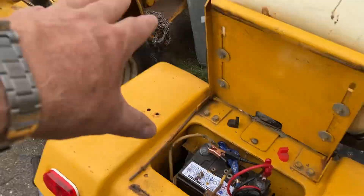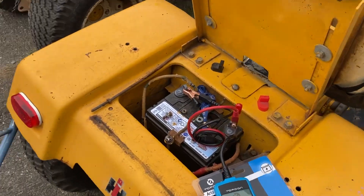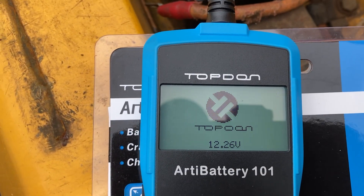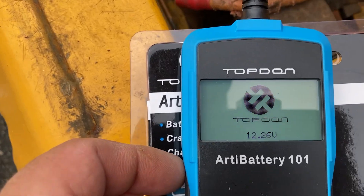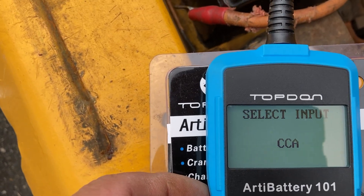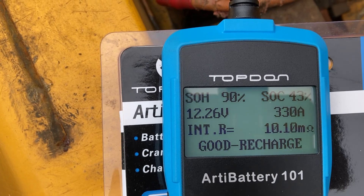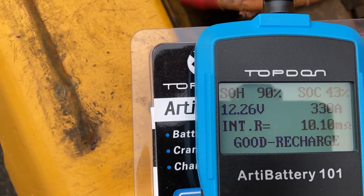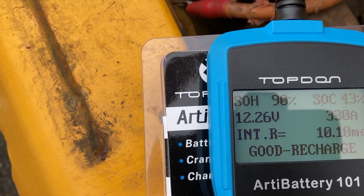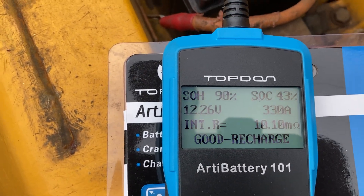The four-month-old battery has been sitting, not hooked up to anything. The brand new one was just received at the dealer this week. Look at the date codes - that was made about a week ago, that was made about six months ago. Let's start with the TopDon Battery 101 on the old one. We got 12.26 volts, English in vehicle before charge, regular flooded, cold cranking 350. State of health is 90, state of charge is 43% because it's been sitting, 12.26 volts - usually it's about 12 and a half - 330 amp. It shows as reserve, 10.10 - I think it's milliohm, but someone can correct me. Good battery.